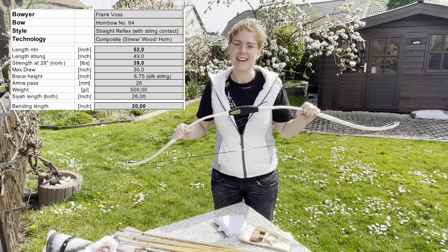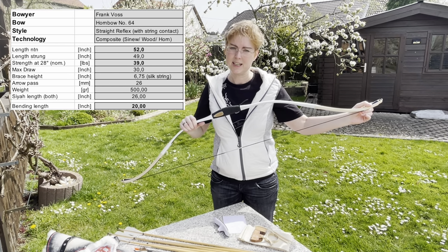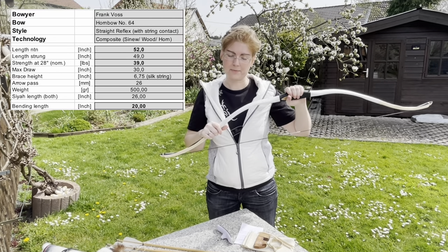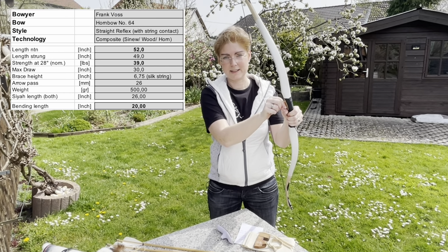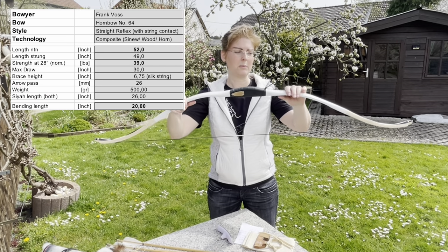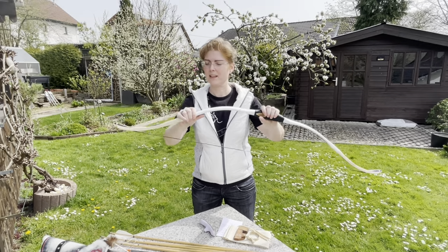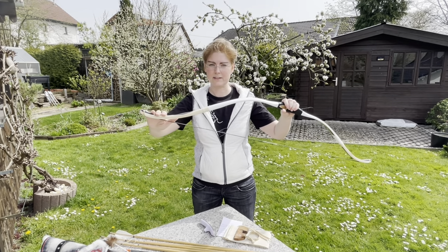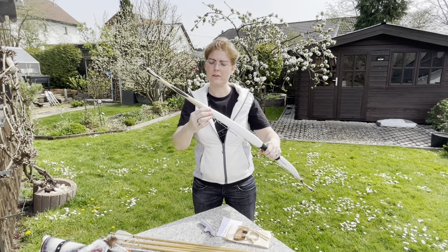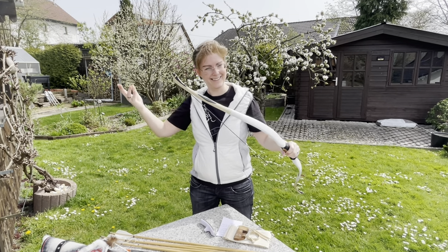Measurements: the bow has a length of 52 inches nock to nock, and strung it's about 49. The weight of the bow is 500 grams. Arrow pass is about 26 millimeters. We have a bending length of about 20 inches — the rest is lever. All of that siyah section is a really huge lever, leveraging the limbs.